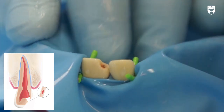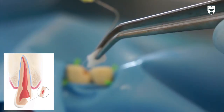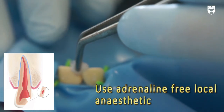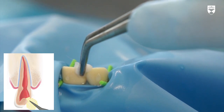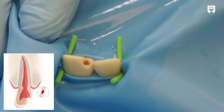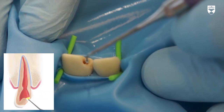Pulpal tissue should be removed until you observe a healthy bleeding response. Arrest the bleeding using a cotton wool pledget soaked in sterile water. Local anesthetic can be used as an alternative to sterile water. Once you are happy that you have achieved haemostasis,